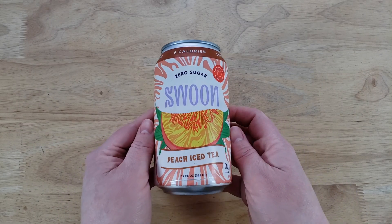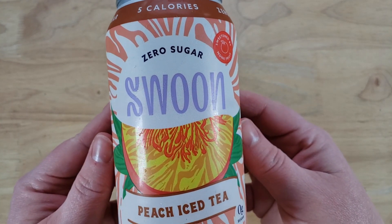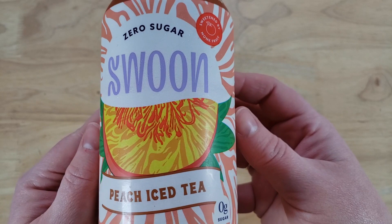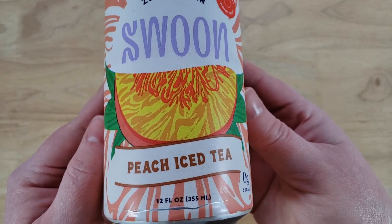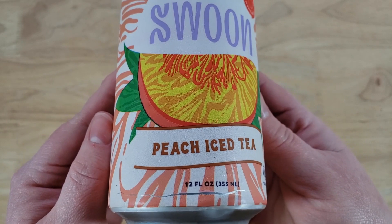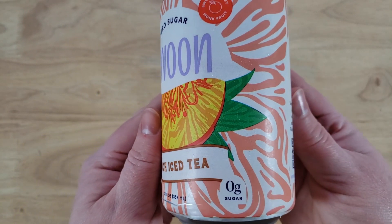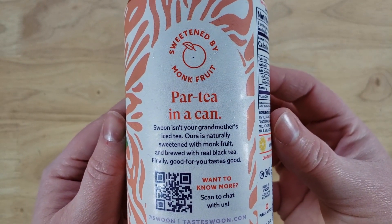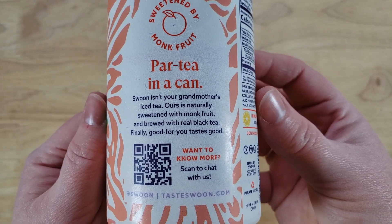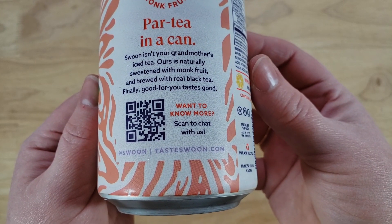12 fluid ounces, zero grams of sugar, sweetened by monk fruit, only five calories. It says 'Swoon isn't your grandmother's iced tea — ours is naturally sweetened with monk fruit and brewed with real black tea, finally good for you and tastes good.' I feel like I gotta cut them — they're insulting my grandma's iced tea! After trying the previous two, I would prefer my grandma's iced tea.